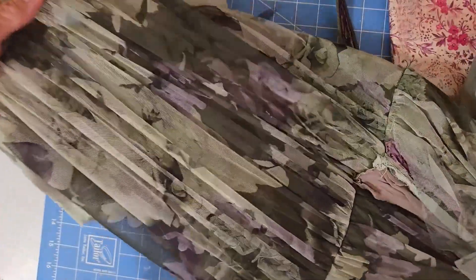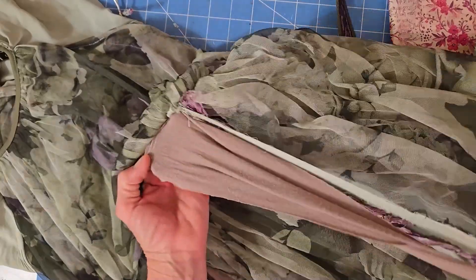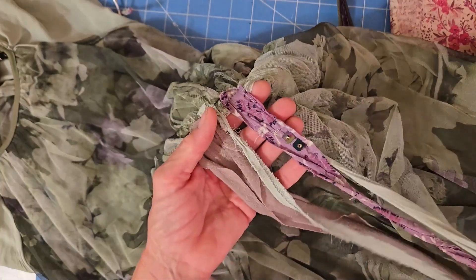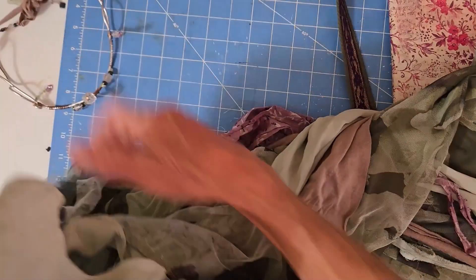I started with this basic dress, and then you can see here with the belt off, I added several other pieces. This dress actually is a compilation of several shirts and several dresses that I tore up and made into this.